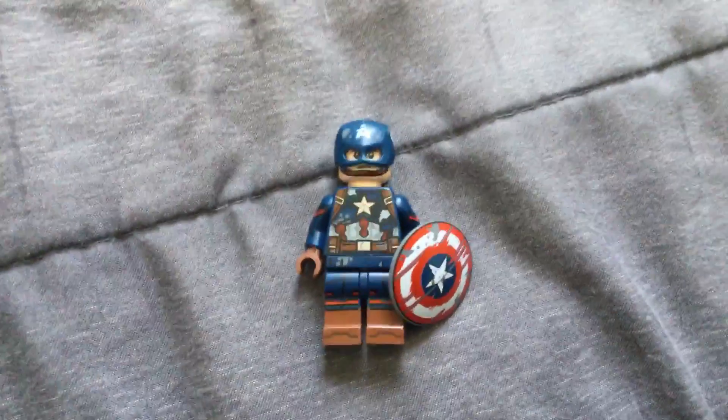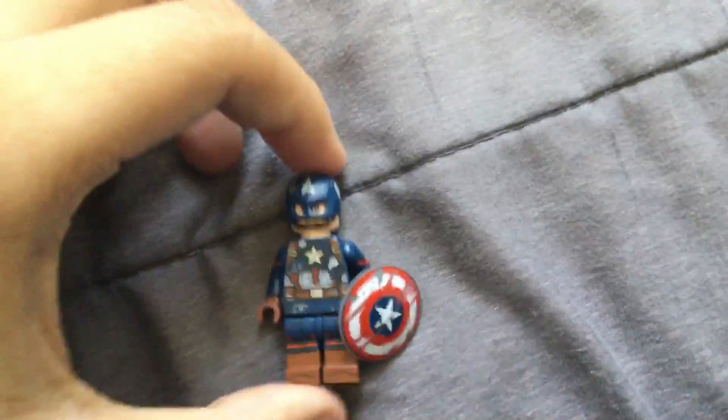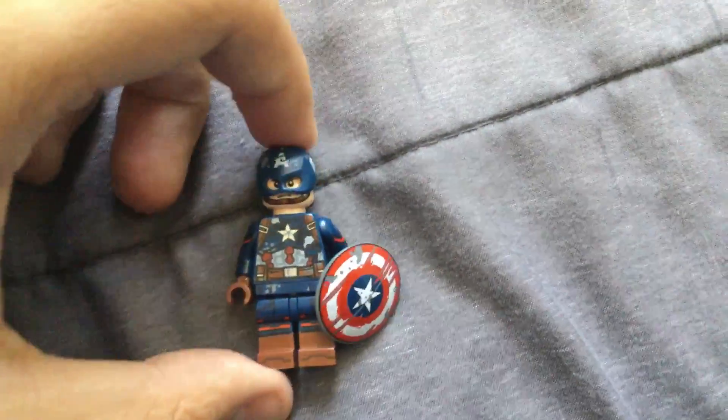What up guys, here I am in a new video. In today's video I'm going to show you exactly how to build battle damaged Captain America using 100% LEGO pieces, so let's get started.